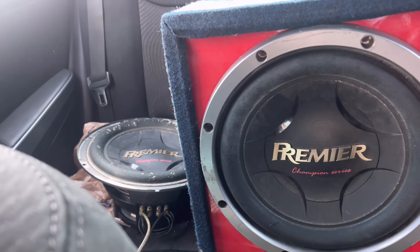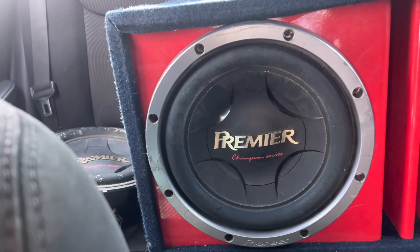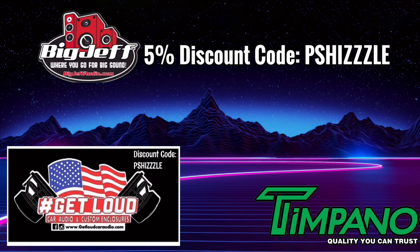But before we get into that, make sure you like, comment, subscribe, and visit my partner bigjeffaudio.com. Get loud cardio on Tempano. Use discount code P Shizzle, save a little 5%.